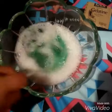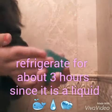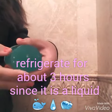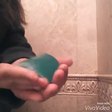Basically, you're going to want to refrigerate this, because it is liquid. After about four hours, it should be ready to go.